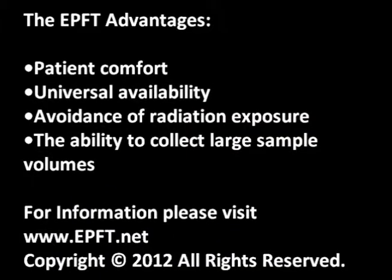The EPFT advantages include patient comfort, universal availability, avoidance of radiation exposure, and the ability to collect large sample volumes. For more information, please visit www.epft.net.